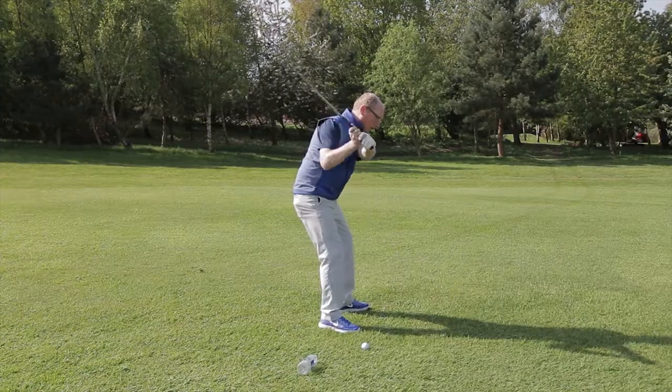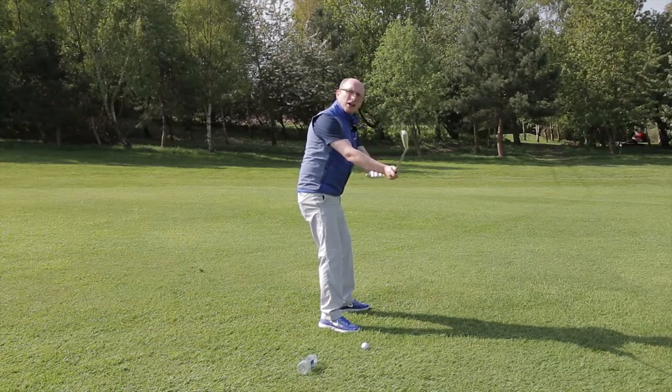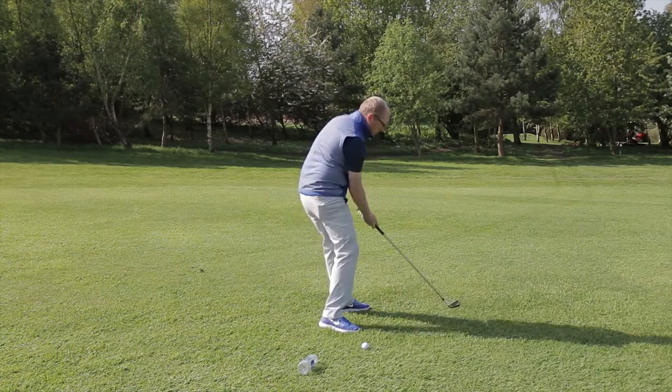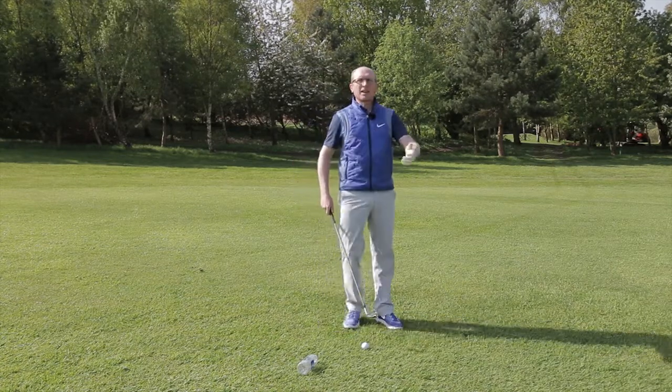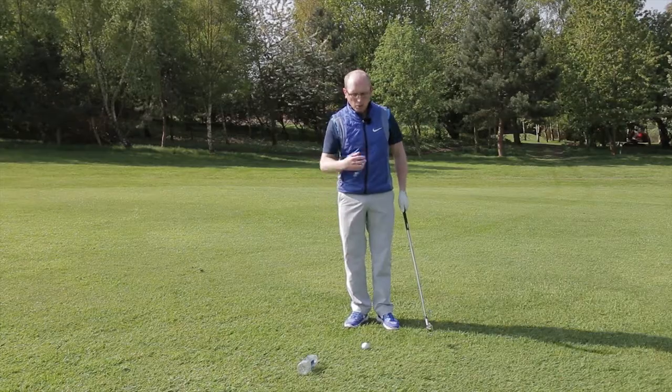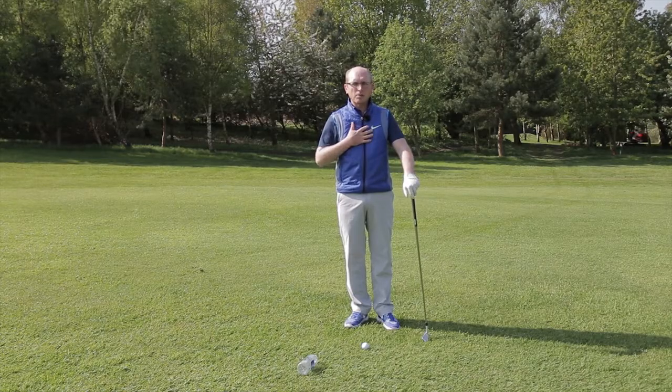As you can see here, as I'm swinging through, I get a little bit over the top — you can see my arms, my hands, and the club getting away from the body. I then start to cut across, which becomes a bit of a glance or a flip, and I'm always reacting to it with the hands. What we want to do is get the hands and the body working more closely together.